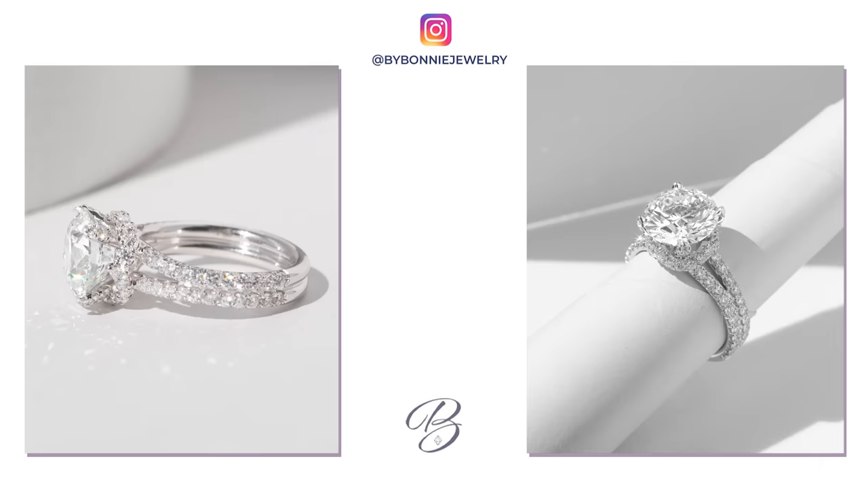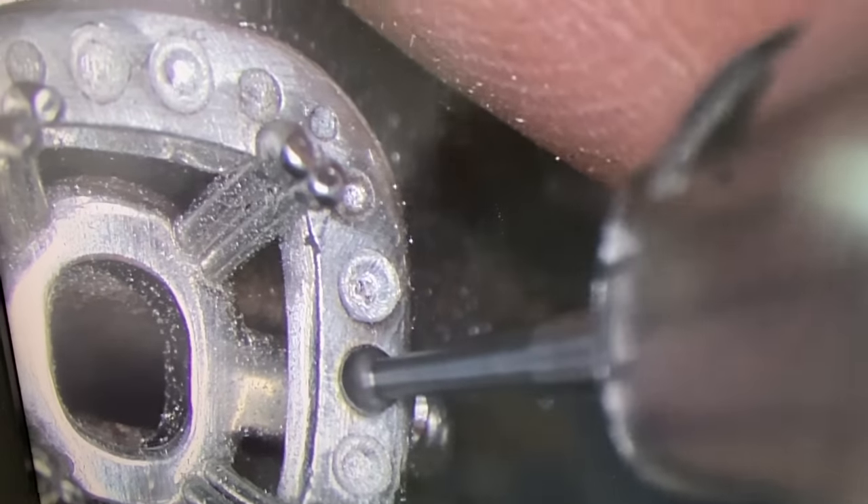She wanted it very glamorous — diamonds everywhere. In order to do it safely, when you set a lot of diamonds on the prongs, what we typically worry about is that there's not enough support because you're drilling into the metal a lot. So adding that ribbon not only adds a really good style to the ring, it actually adds structural support as well. She also wanted to flare her band, so we did a split shank with heavier diamonds on the shank.